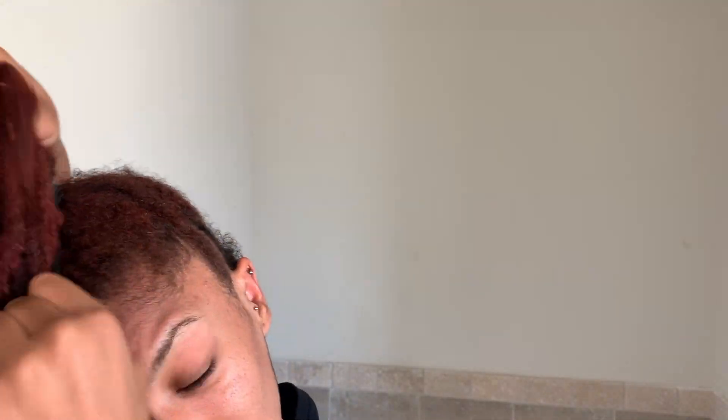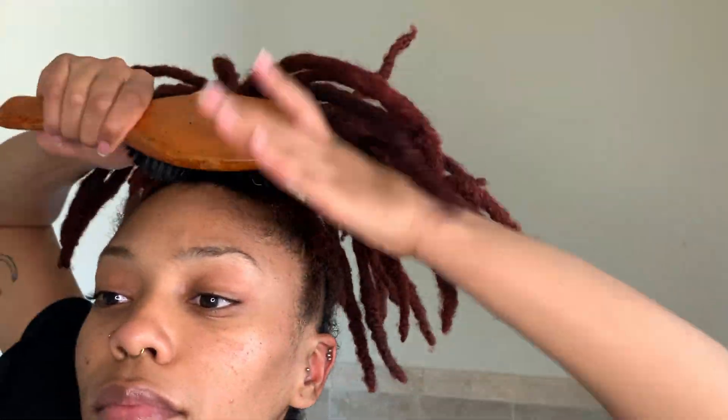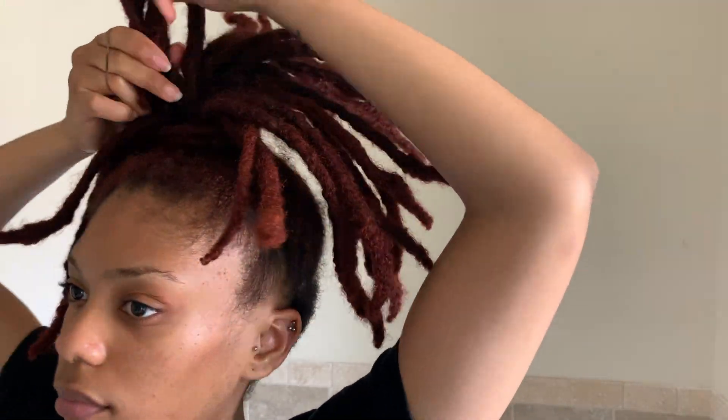Originally I was going to do the flipped ends, and I was trying to use the clips you use when you're retwisting your hair to do like a pin curl style, but the flip wasn't flipping. So I gave up on that and went to the lock petals. I will retry that hairstyle and film it — I'll use sponge rollers instead.